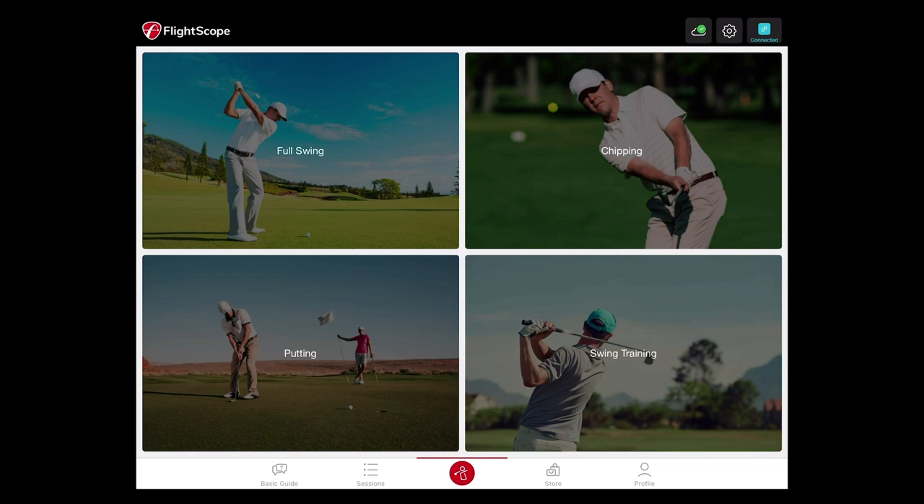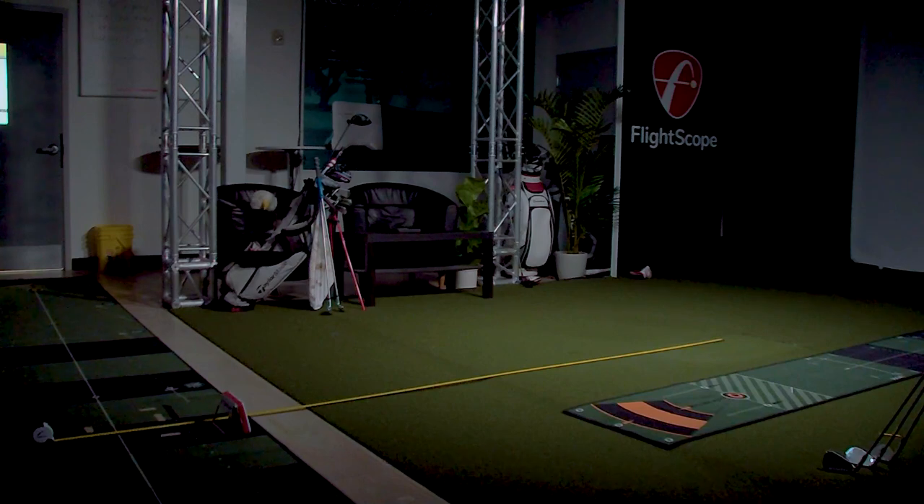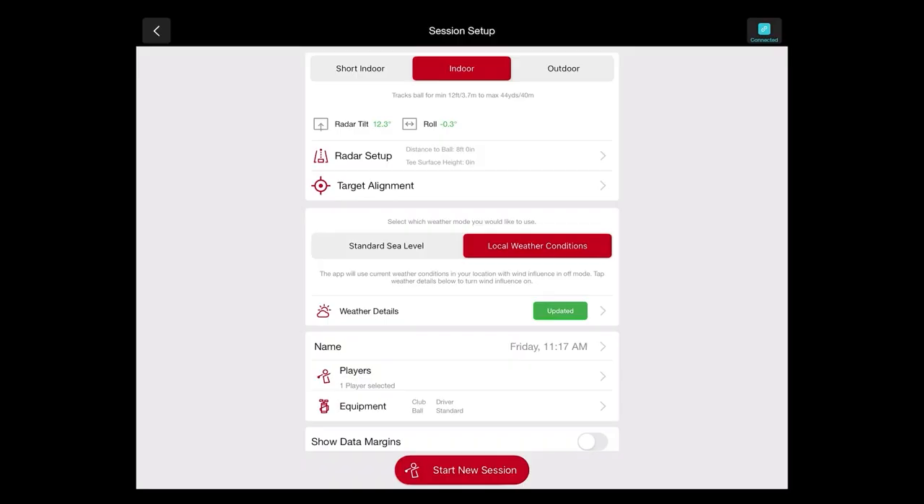First, we'll start with our full swing exercise. This is made for any shots flying more than 25 yards. We have a few different setup modes: short indoor is our smallest dimension setup, basically eight feet of ball flight and eight feet behind the hitting area. Your standard indoor setup — which is what we have here in our studio — is for a little more ball flight space, anywhere from 12 feet to around 40 yards of ball flight.